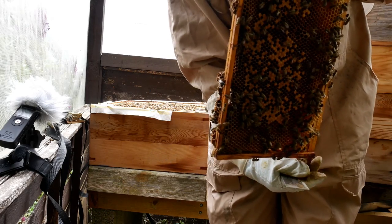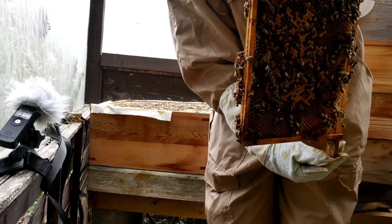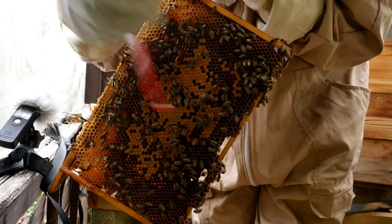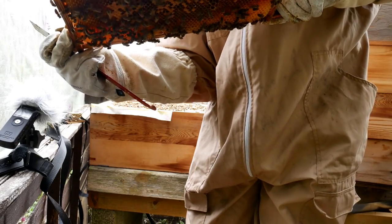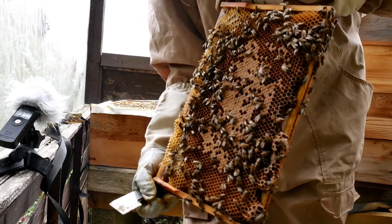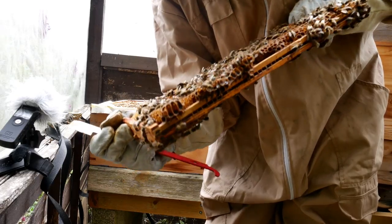Often you'll see along the lower edges — especially with a double brood chamber or a brood and a half — queen cells forming along this area, so it's a good place to check for queen cells. You can see the white larvae; these are soon to be capped over. I'm actually trying to look for eggs but I haven't got my reading glasses on. If the eggs are standing up on end, you know the queen has been laying very recently — perhaps that day even.